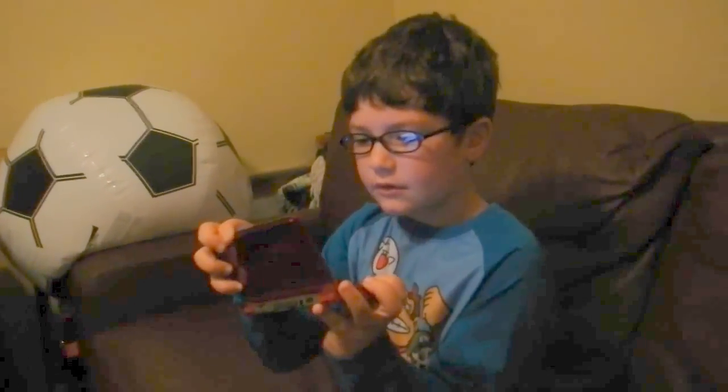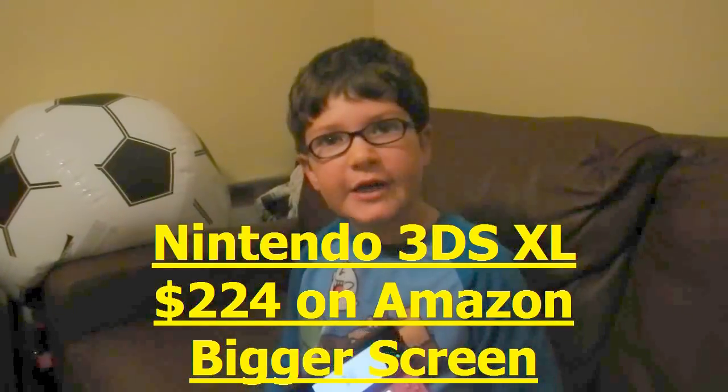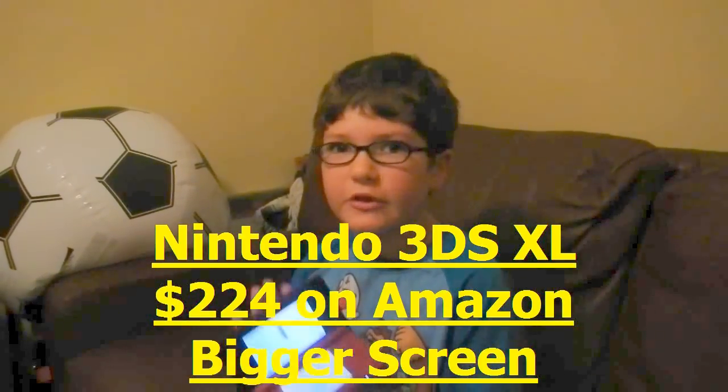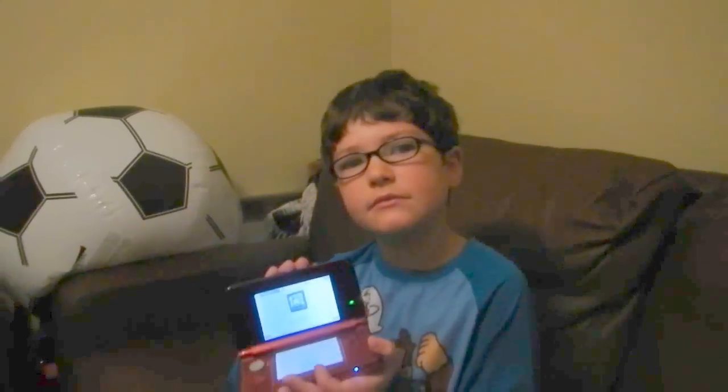Is there a new Nintendo DS this year? Yes — the Nintendo 3DS XL, which is bigger. But they're still selling the regular 3DS too.